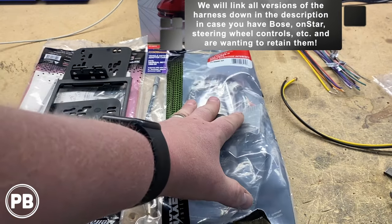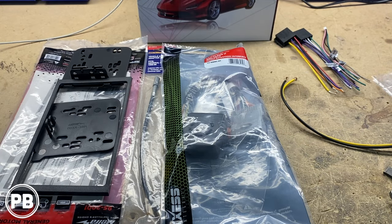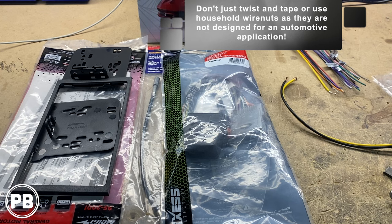The first thing is we're going to grab our harness adapter and the harnesses that came with the radio. We're going to be soldering and using heat shrink. But if you don't know how to solder, you can certainly use butt connectors or even more preferable crimp caps — that allows you to make your connections nice and clean.